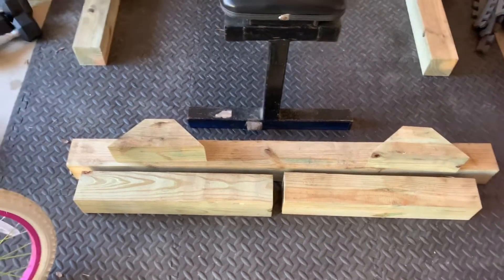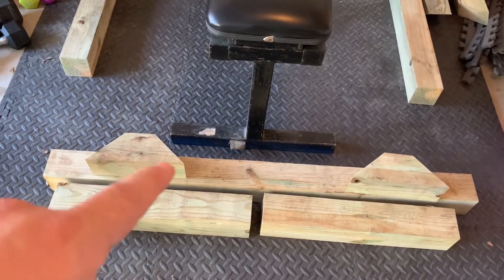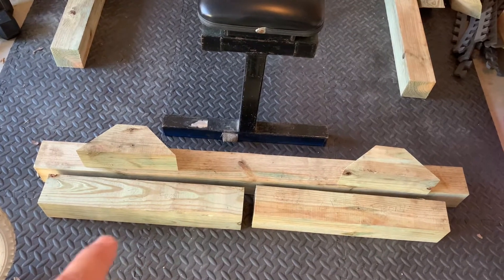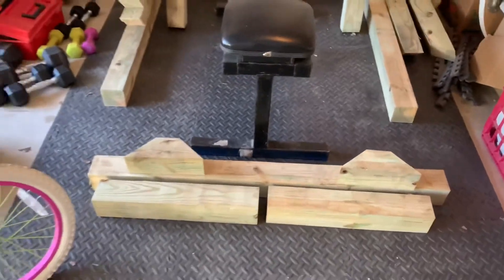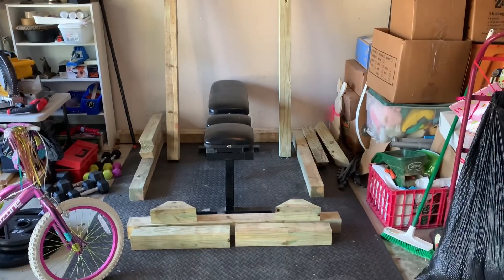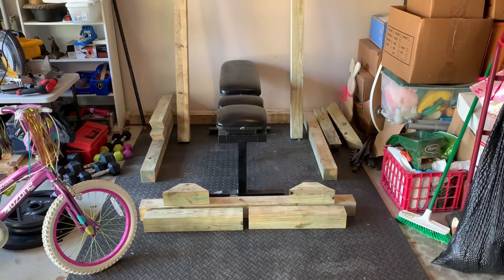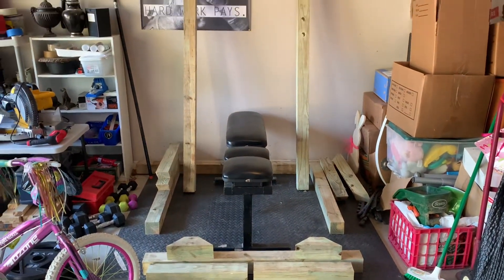This is the top piece with cutouts for some extra braces at the top, and then these are the front of the i-beams that we'll have. All in all, I can really envision what it looks like once we get it all put together. I'll bring you back in just a second for the next phase.